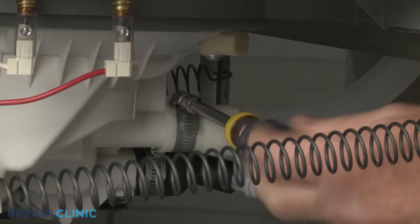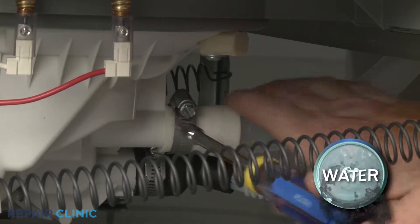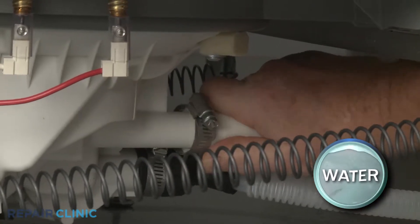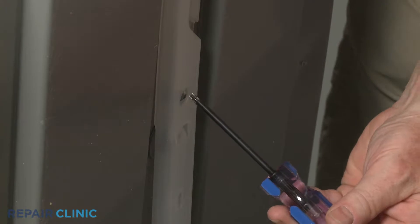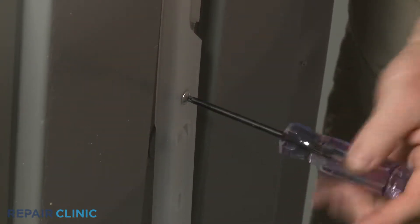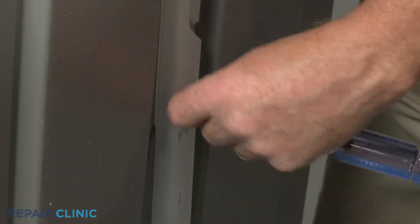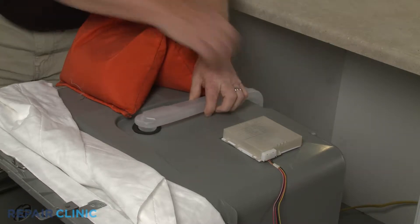Now loosen the screw clamps securing the water supply tube to the sump assembly. Pull the tube free and slide off the clamp. Use a T25 Torx bit to unthread the rear screws securing the tube. You can now fully remove the old supply tube.